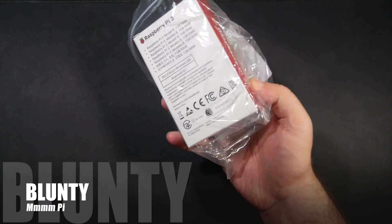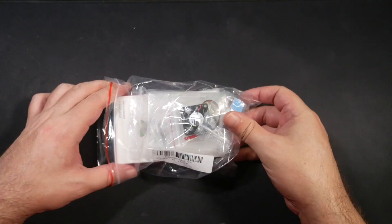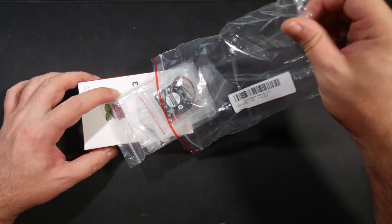Hello again, I am Blunty. This just arrived on my desk — it's Raspberry Pi version 3, model B specifically.